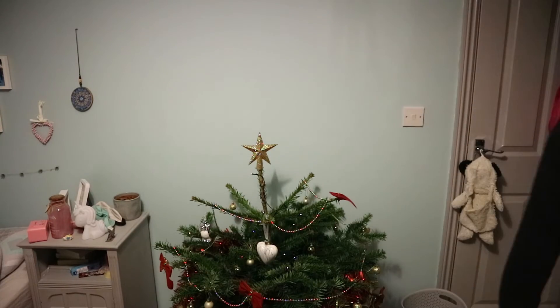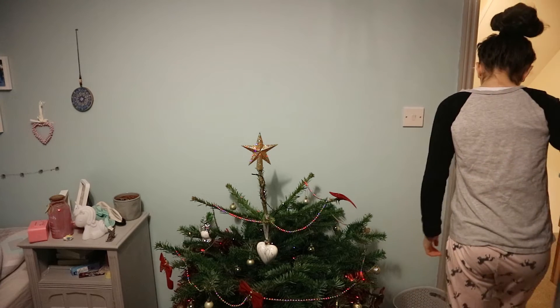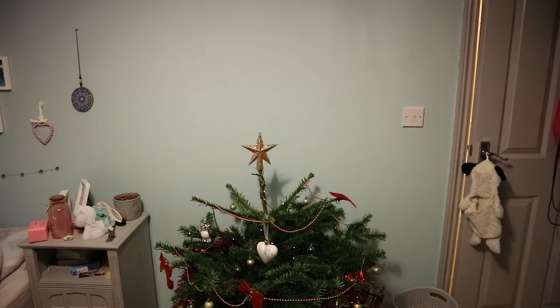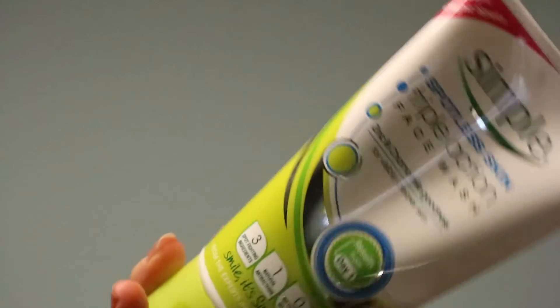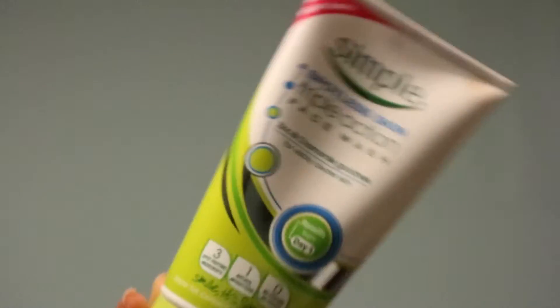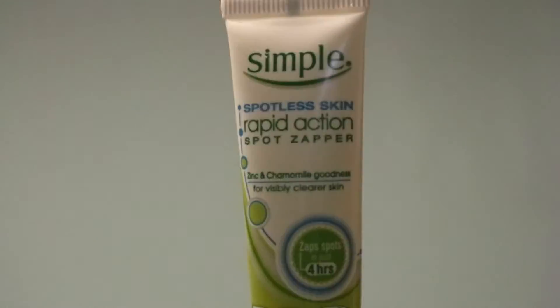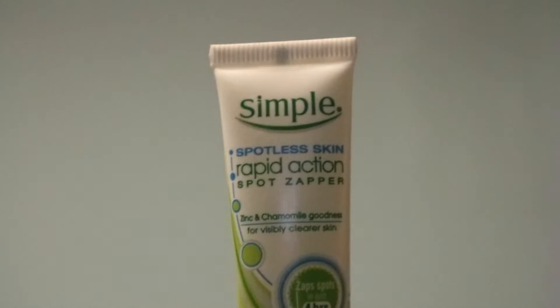Then I will go out of my room to do my skincare. That includes using my Simple Spotless Skin Triple Action Face Wash, my Simple Spotless Skin Anti-Blemish Moisture Lotion, and my Simple Spotless Skin Rapid Action Spot Zapper. These all work to get rid of my spots.